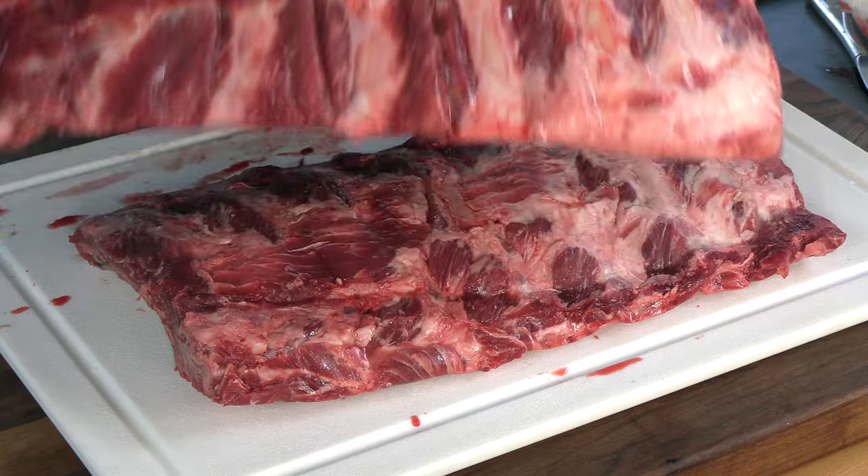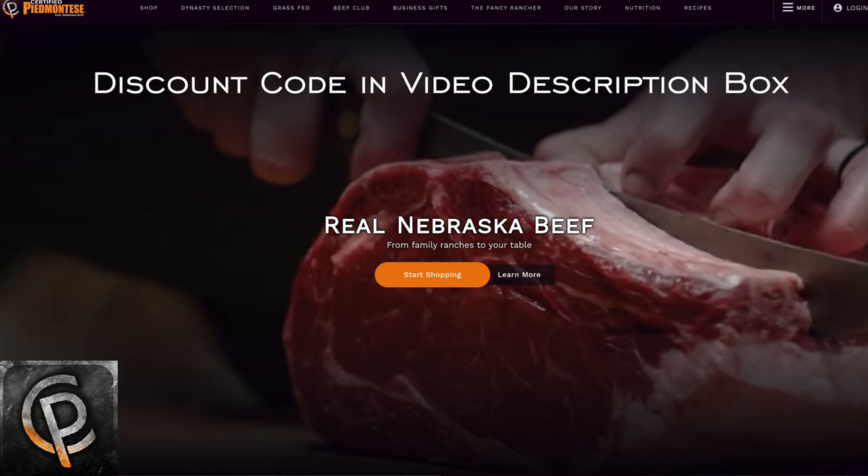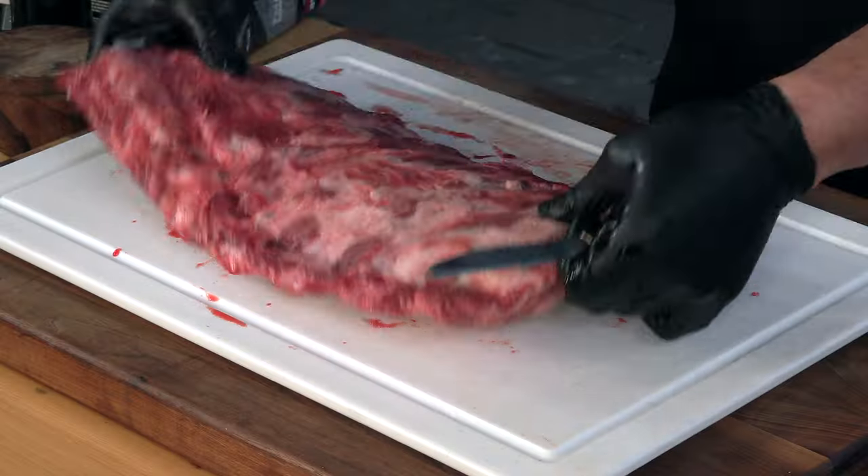Here are those beef back ribs. These were sent courtesy of Certified Piedmontese — very, very meaty. They do have the membrane on back, and on beef back ribs I like to pull the membrane like I would on pork ribs. Beef short ribs I don't worry about the membrane, but on back ribs I like to pull it off.